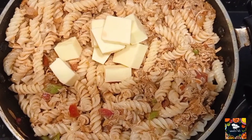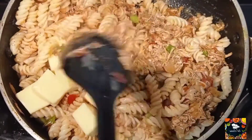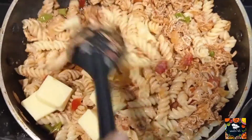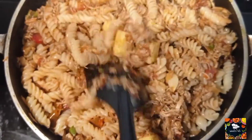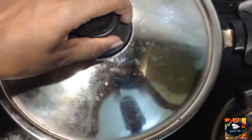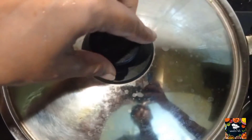I will add the cheese — mozzarella cheese — on low medium flame. I will cook the pasta for 2 minutes.